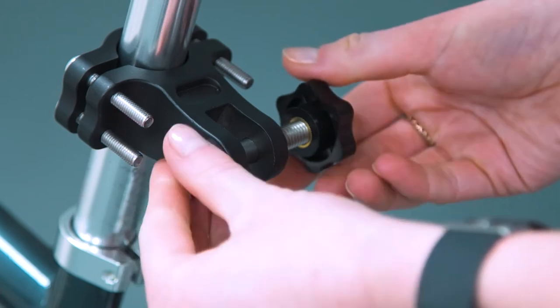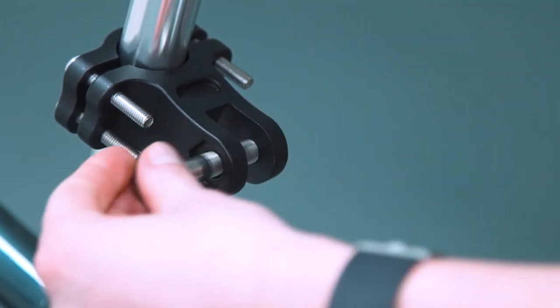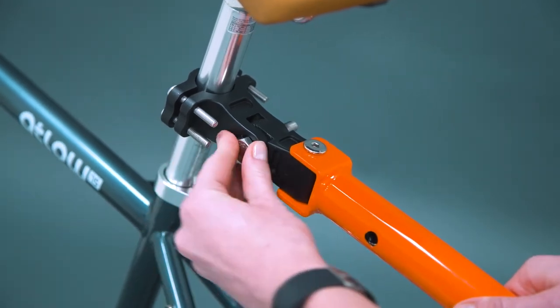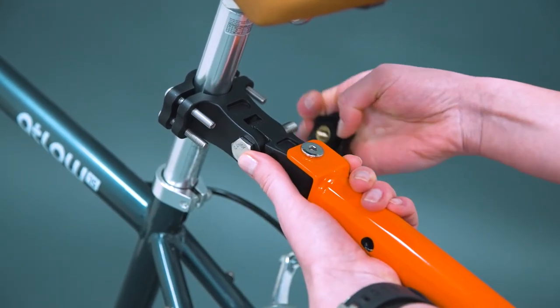To install the towbar, first remove the coupler block axle. Place the coupler end of the inner towbar in the coupler block. Reinstall the coupler block axle and tighten.